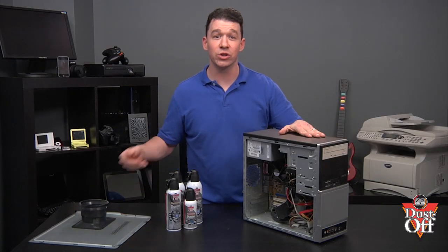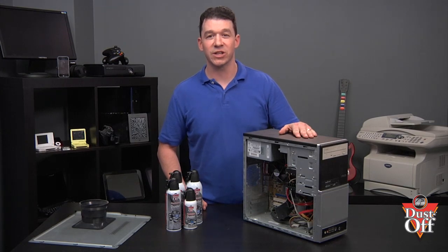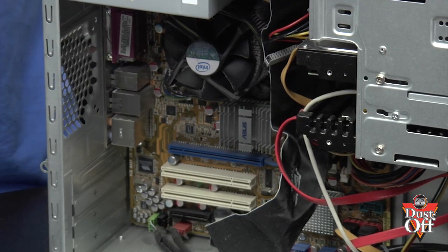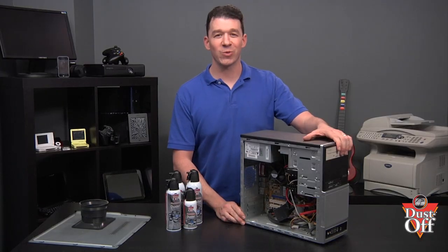With the cover removed, take a good look throughout the inside of the computer. Investigate the core areas that need to be cleaned, like the power supply fan, CPU fan, and other processors that may be on additional cards on the motherboard. Usually, the computer fans are the dirtiest and they need the most cleaning. Let's start with cleaning the fan.